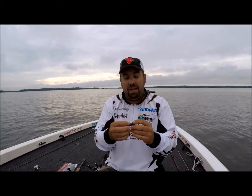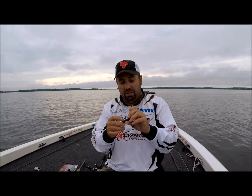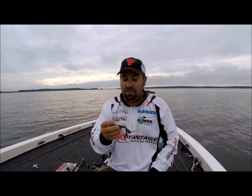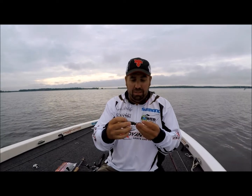Once you do that — because this bait is so flat — even though these big flappers are on here, I think because it's so flat it actually skips really well under docks and trees. I didn't think it would be very good for skipping, but it actually does skip pretty well considering the size of the flapping claws on it.